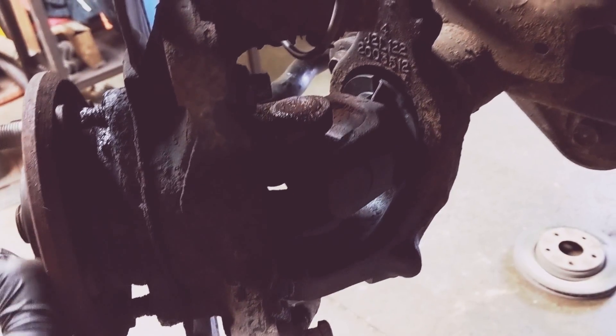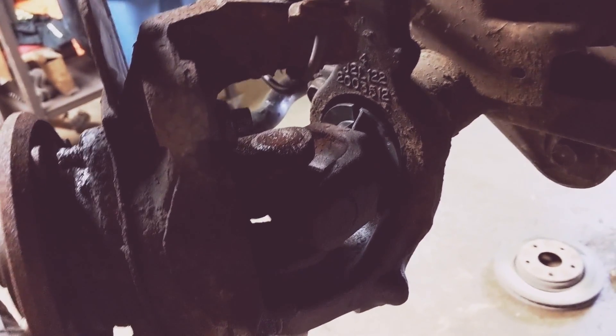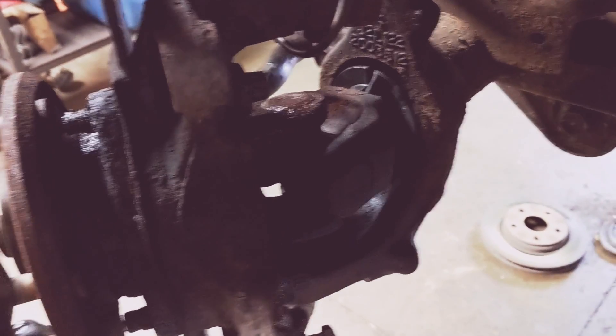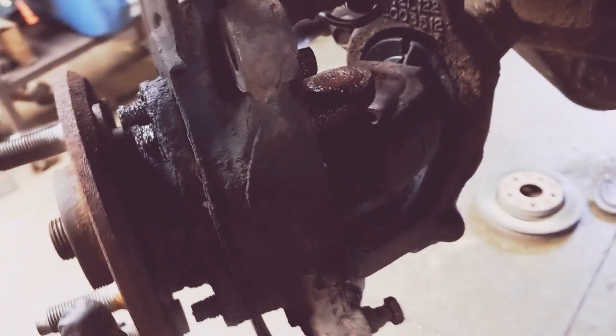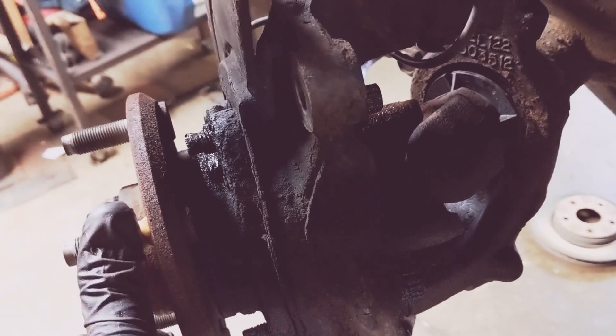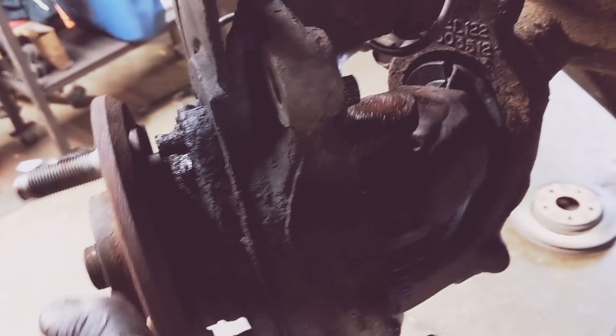A lot of times when you put it in gear, if these get really bad, you can hear it clunk when it goes into gear. The problem is if you go off-roading and come down a hill hard and this gets a sudden jolt, that will a lot of times end up snapping.